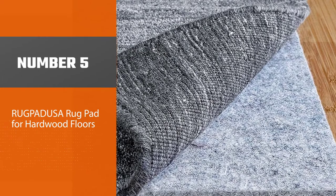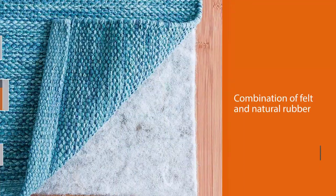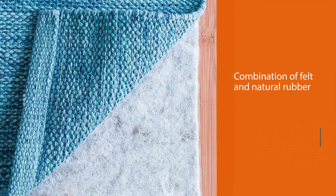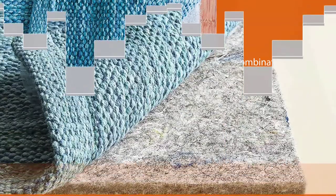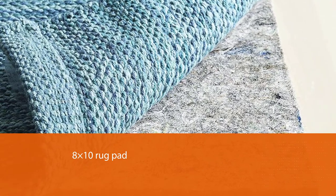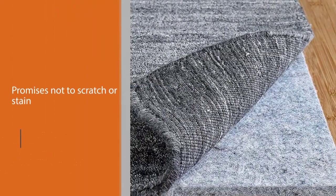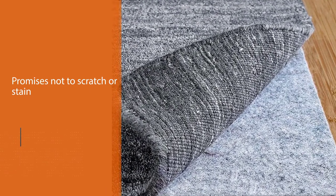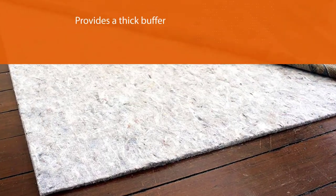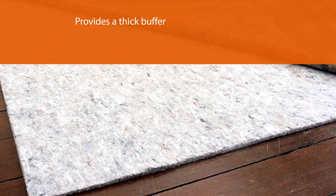Number five: Rug Produce rug pad for hardwood floors. This company is well known for its combination of felt and natural rubber in its most popular pieces. Furniture is always placed above them to protect the floor from possible damage, and this 8x10 rug pad for hardwood floors is manufactured to contribute to that. It promises not to scratch or stain the floor, and provides a thick buffer between your rugs and floors for superior comfort.